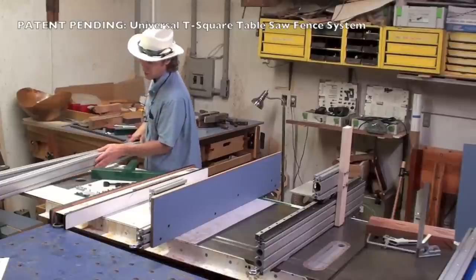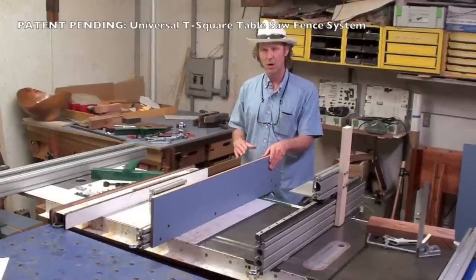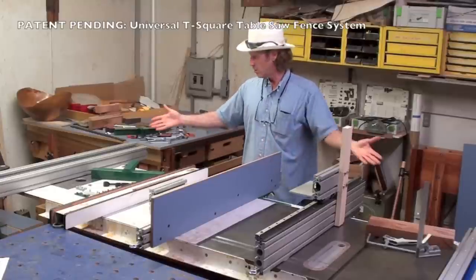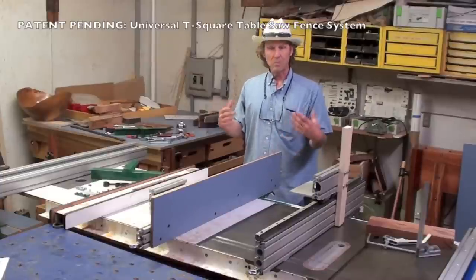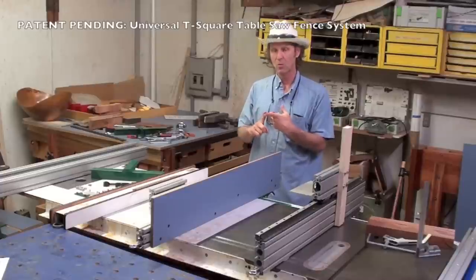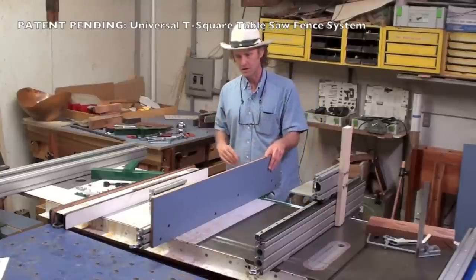It's very exciting to be part of this. If you don't own a Biesmeyer style table saw fence, I'm going to make a complete video series on how to make your own — just by going to your local steel supplier, having some pieces cut to the length that you need. Mine are about seven feet long for this saw. You bolt it onto your saw and away you go — no welding, just some drilling and tapping, and I'll show you everything on how to do that.